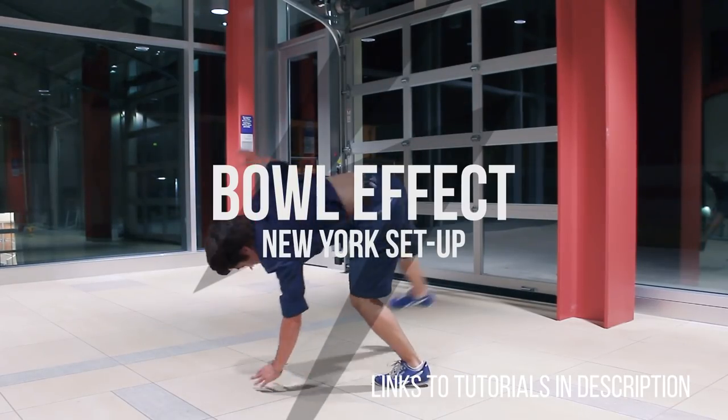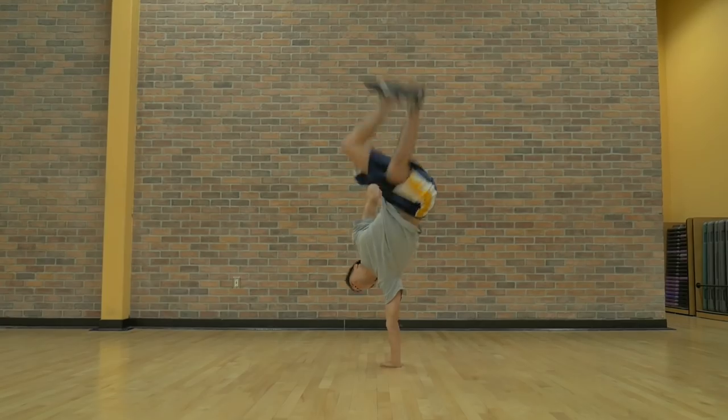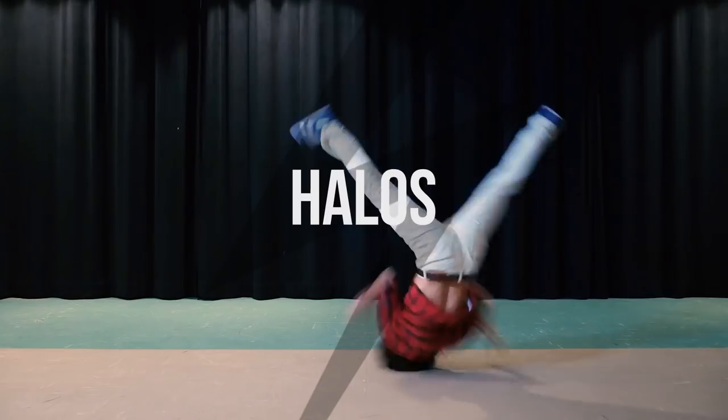Some recommended prerequisites for this move are the bowl effect, handstand, opposite hand hops, swipe, and halo.